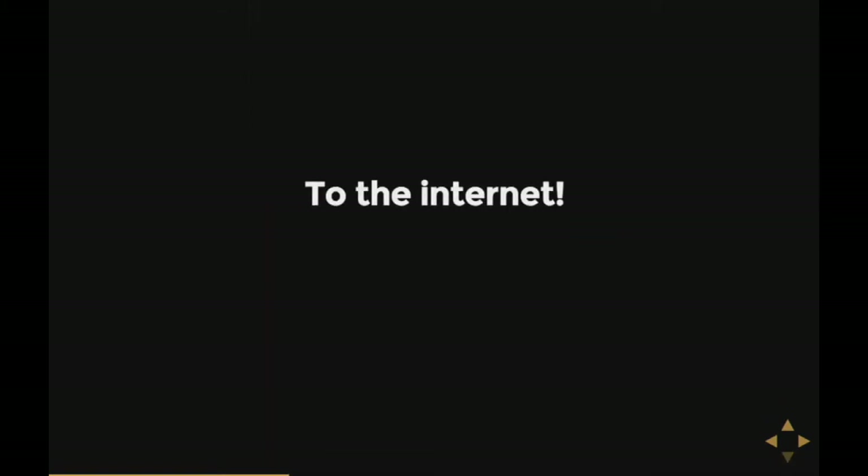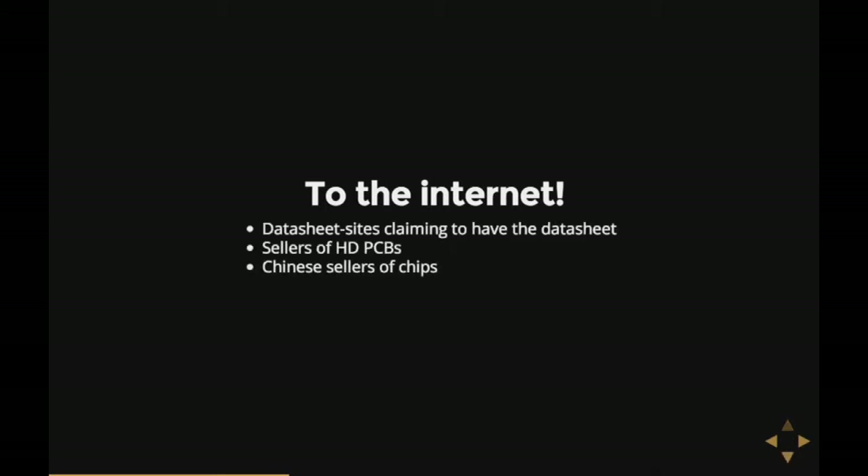Of course, we have the rest of the internet, which is fairly big nowadays, so it must have the datasheet somewhere. Not really. You've got datasheet sites just wanting hits — they claim to have the datasheets then come up with 'is this diode the thing you're looking for?' We also have sellers of PCBs for hard disks, which is useful if you need to recover a broken disk. And there are Chinese sellers of the hard disk controller chips themselves — how they end up having the chips, I don't know.